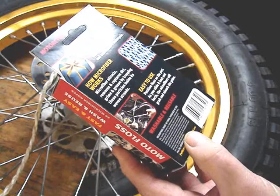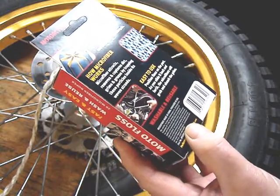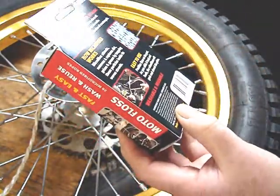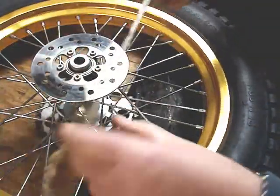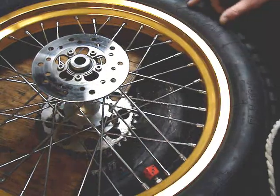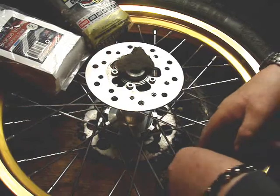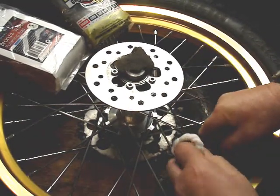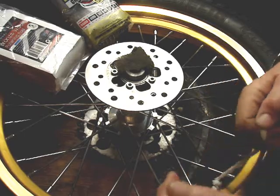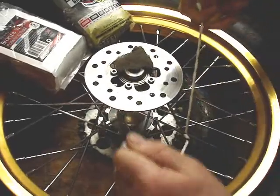Easy to use. Position the floss on the part and you slide it back and forth. The microfibers grab and absorb grime. This is a very used one. I like to start at the valve stem so I have a point of reference. You put it on your spoke and you go around one time. And then you just use a see-sawing action.